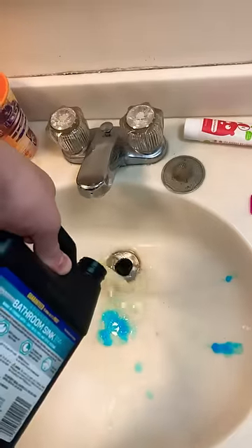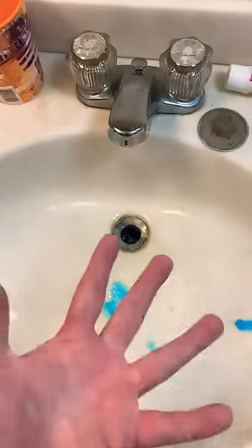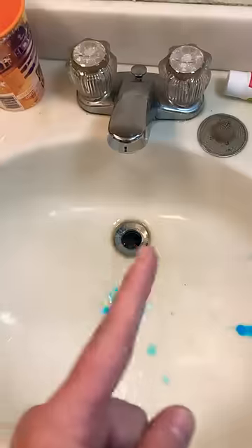Step one: pour in 16 ounces. For normal clogs it says five minutes; for really tough clogs it says 10 to 15 minutes, so we're going 10 to 15.